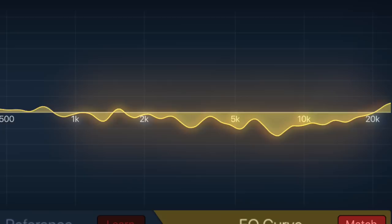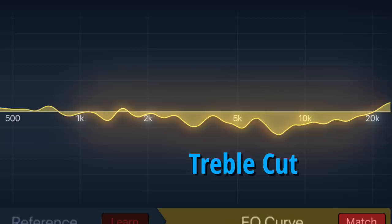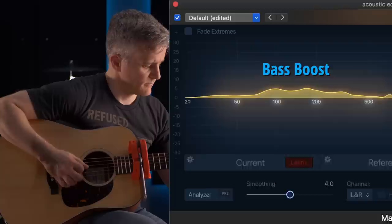The treble reduction is also affected, tracing a giant dip that starts around 1 kHz in the upper mids, and reaches a maximum reduction around 8 kHz in the treble range. Because human hearing is so sensitive to sounds in the upper mids and treble, a reduction this big will be easy for most players to hear, even if they don't moonlight as recording engineers.